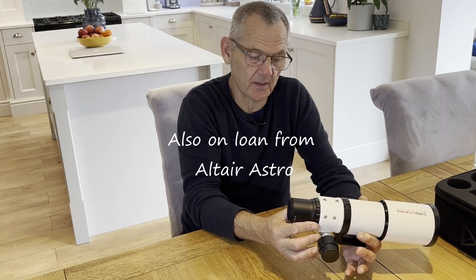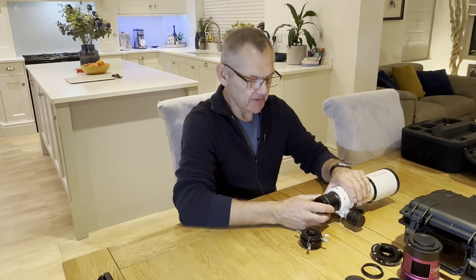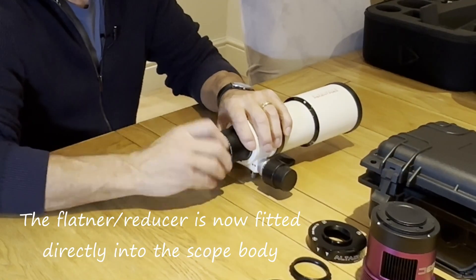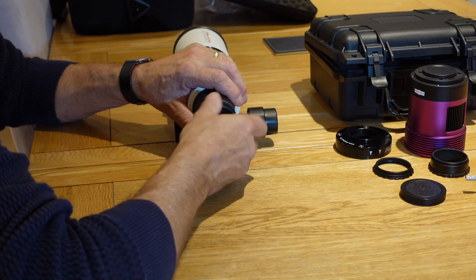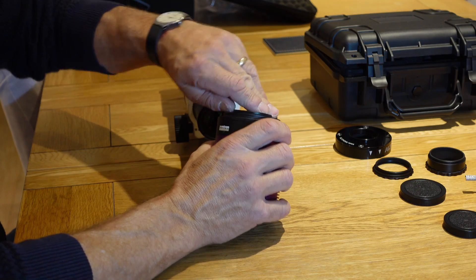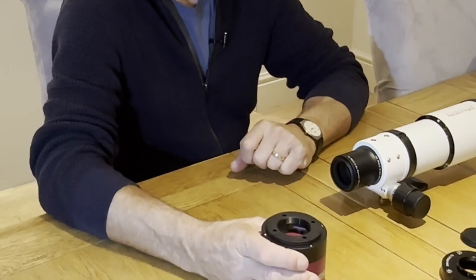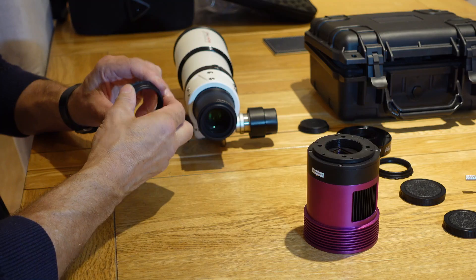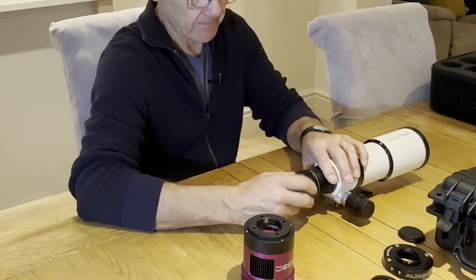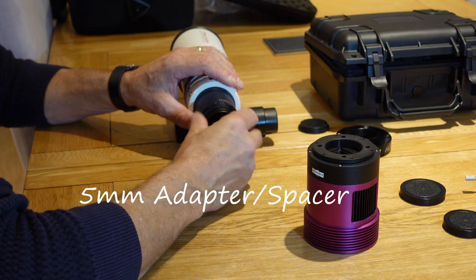I'm going to attach a 533 one-shot colour camera to this and we'll see what the stars look like. With the reducer flattener fitted, I've taken off the visual adapter. We'll unscrew this cap and we've got a 48mm thread. We need to get 55mm back focus, which includes the 17.5mm from the camera body edge to the sensor. I've got some spacers here — this is 15.5mm, M48, which will screw straight on. And there's a 5mm adapter that will also screw straight on.